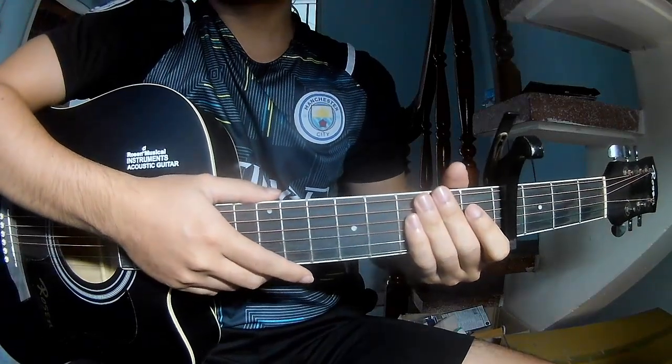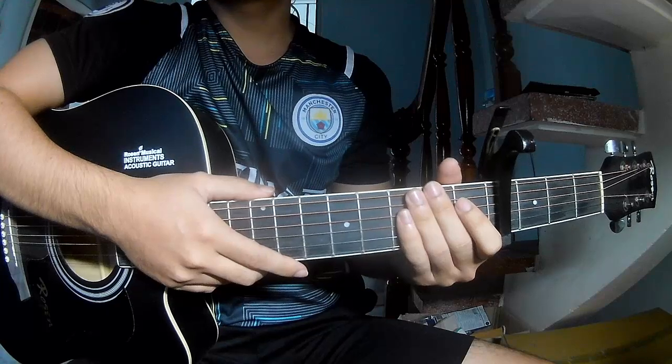Hi everyone, today we see how to play the last night's long lead by George Barty.